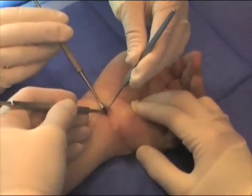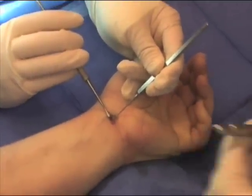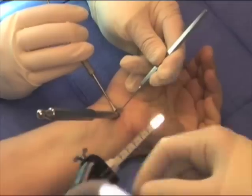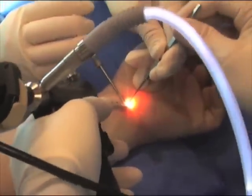Specialized instrumentation is used to separate any contents from underneath the transverse carpal ligament to allow access. This is a dilator instrument, which is used to provide a pathway for the endoscopic carpal tunnel instrumentation, shown here.